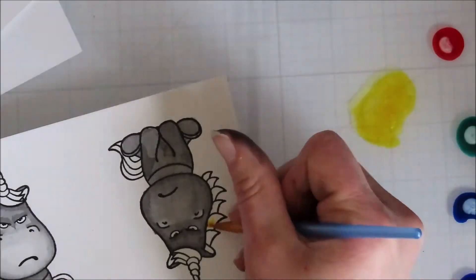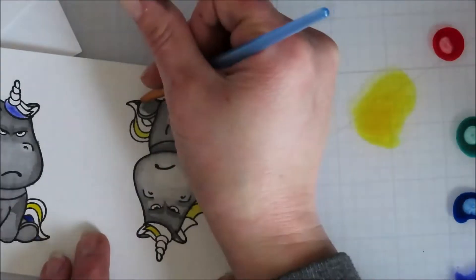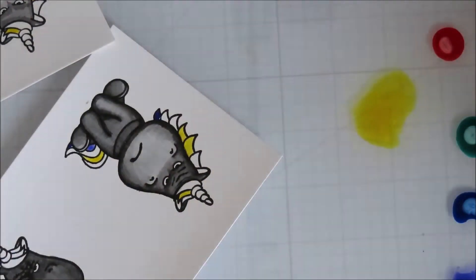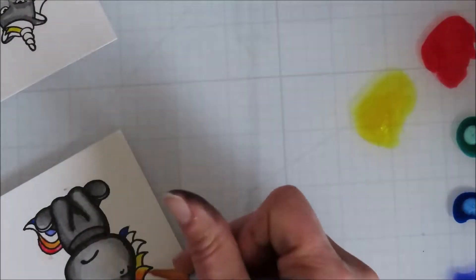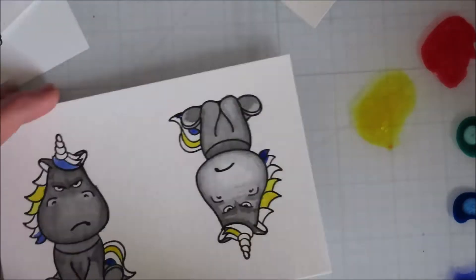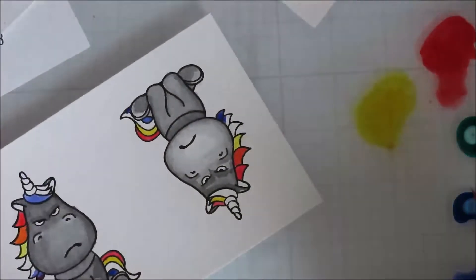Now I'm going in with some Aqua Pigments from Brutus Monroe — the red, yellow, green, blue, and violet. Those were the actual names of the colors I used. Then I went back with the Pearl Aqua Pigment and added a drop of Pearl to each one. So once they dry, they have that shimmer, that mica shimmer to them.